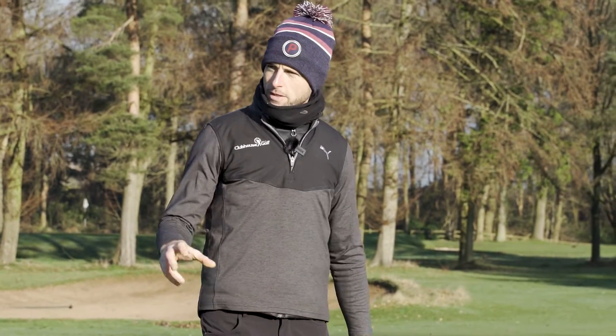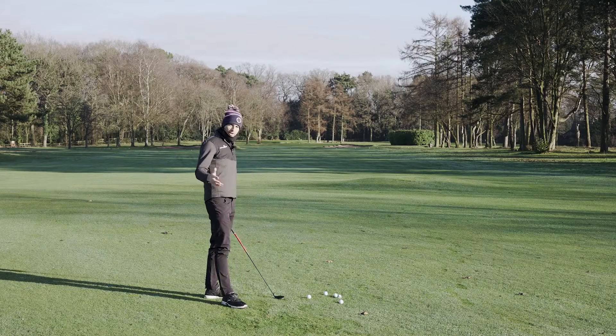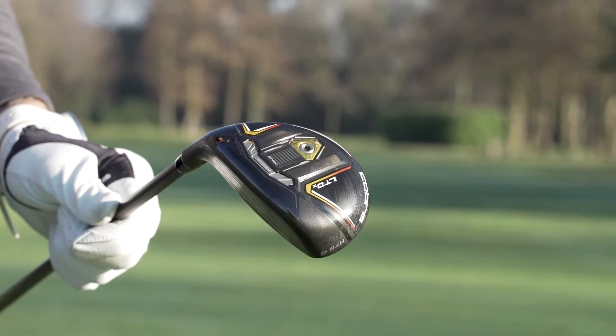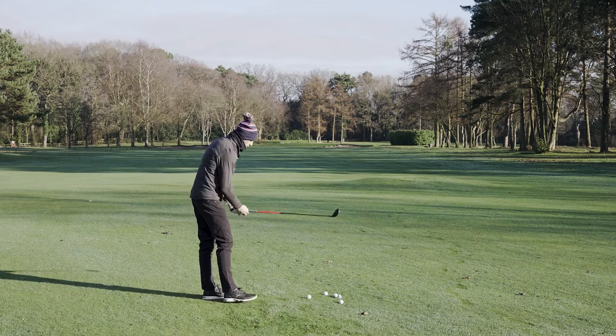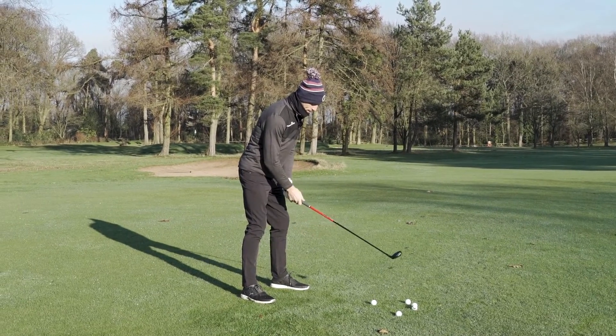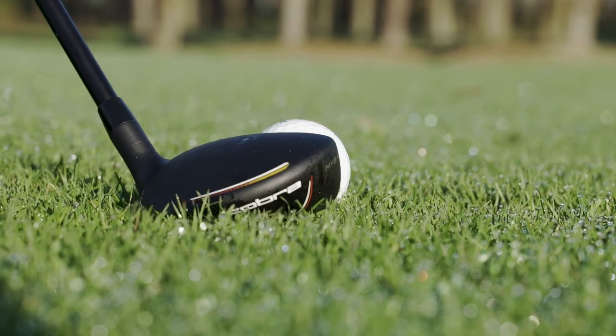It's such a good-looking golf club with the matte black finish, and it really has that uniformity with the rest of the LTDX range. The HOT face across this golf club will make it very easy to hit and easy to get up in the air, and the off-center hits should be great.